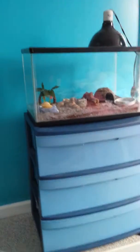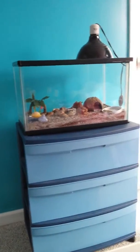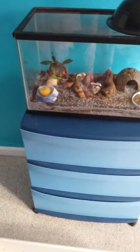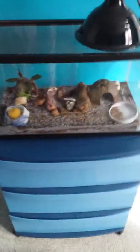The first thing you need for a Hermit Crab is a tank, and the tank has to at least be 10 gallons. This is a 10 gallon tank I have. I'm gonna upgrade to a 20 gallon when I get more sand, or substrate, and enough money for one.